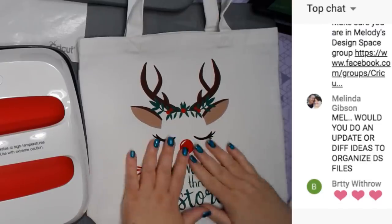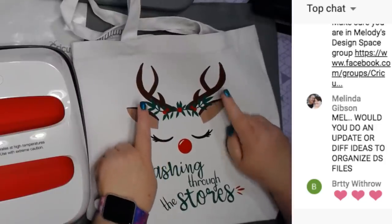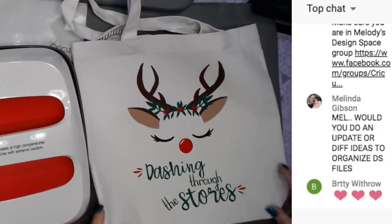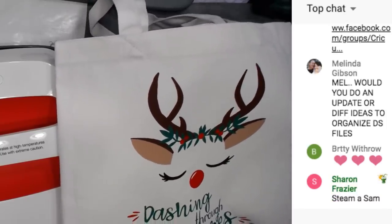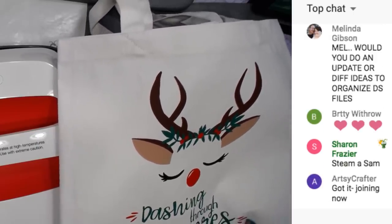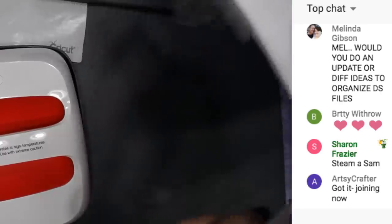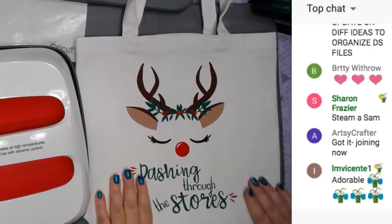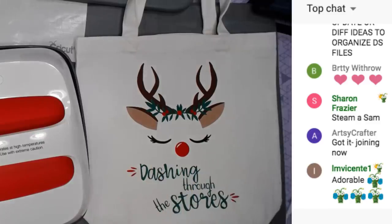The bag is done! The brown colors came from a sampler pack of Everyday Iron-On from Cricut. Now you can take this shopping, or you can make the design on a t-shirt or sweatshirt. My files are only for Cricut Design Space - there are a few SVGs but not many.